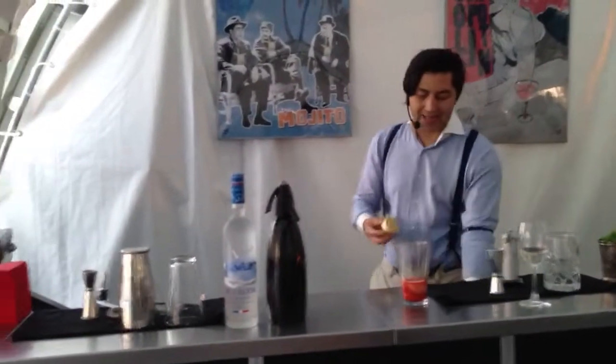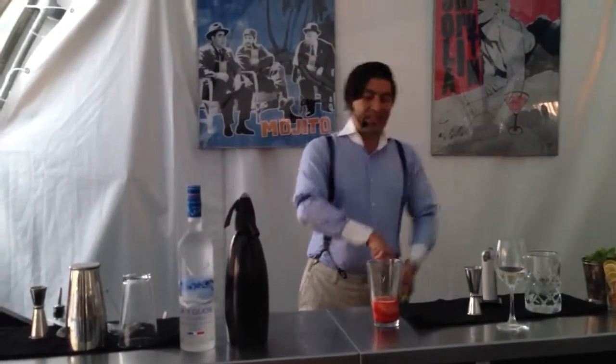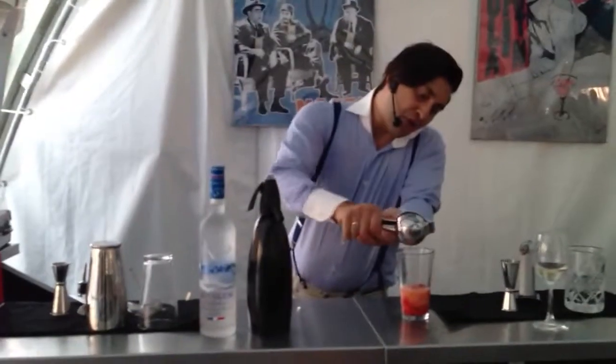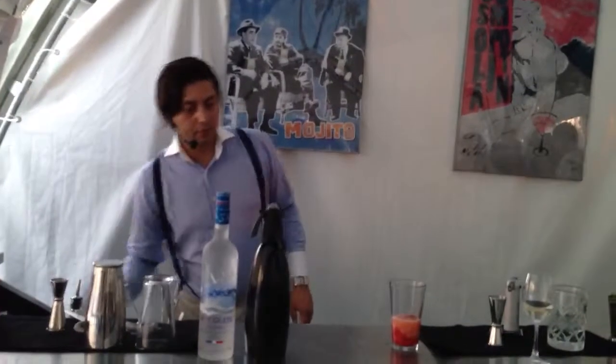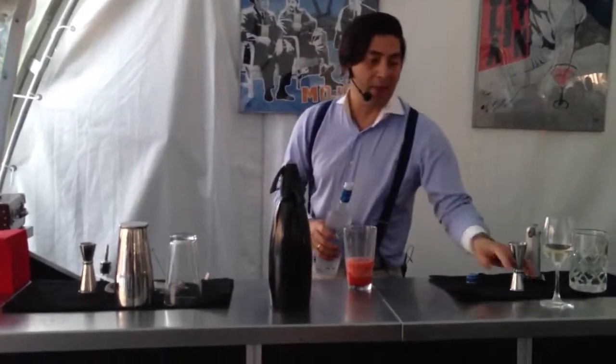I need some sourness to balance it up, otherwise my drink is going to get too sweet. The sour base would be fresh lemon — I will squeeze a cup of lemon right in the drink. And of course, the very last ingredient would be vodka, my base spirit — fifteen milliliters of this.